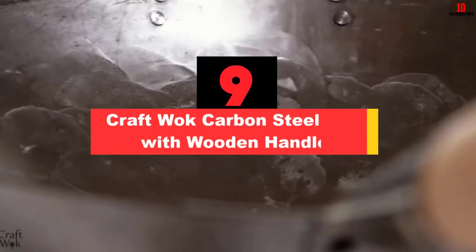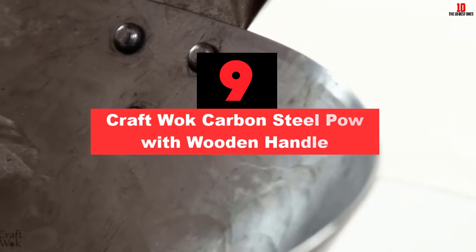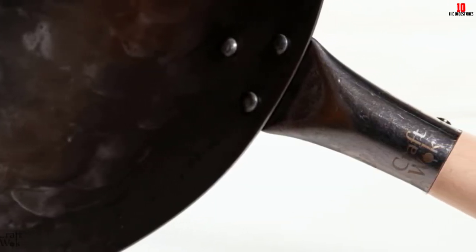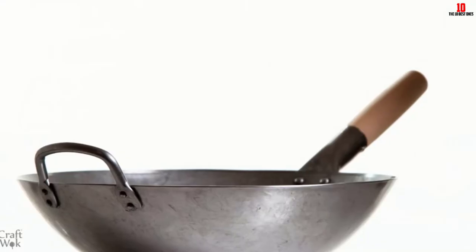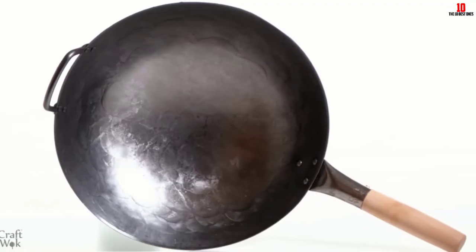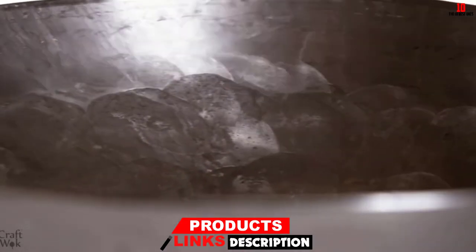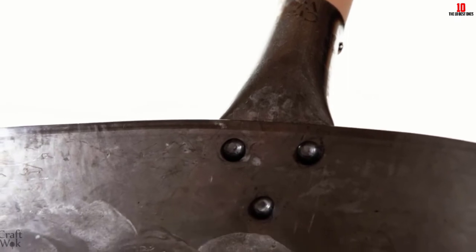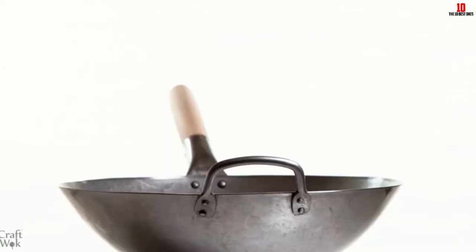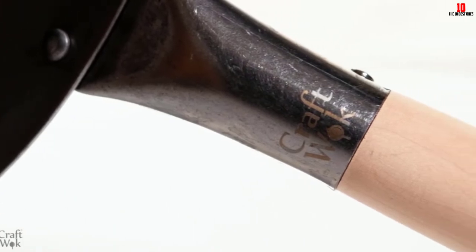Moving on at number 9, we have the KraftWok carbon steel wok with wooden handle. Compared to the previous product, this carbon steel wok from KraftWok comes with a round bottom — despite that, it won't wobble as long as it's placed properly. It's made of 15-gauge carbon steel, which makes it thick and strong enough to resist high heat and deformation. One of its most notable features is its hand-hammered construction, which makes it as close as possible to the traditional woks used by Chinese cooks, making it a popular option among professional Chinese chefs.